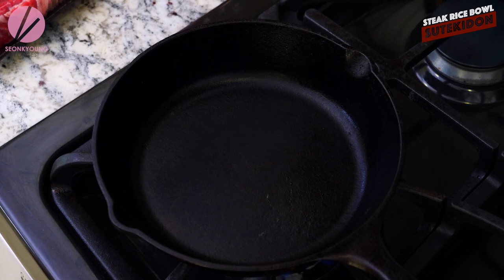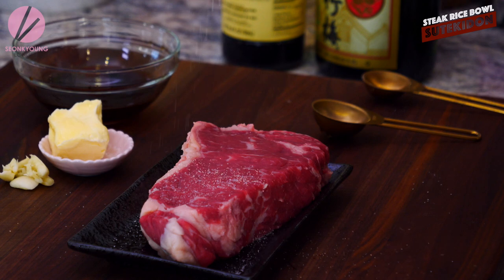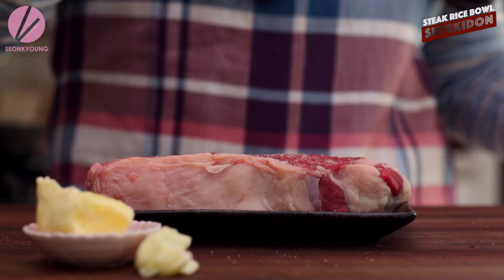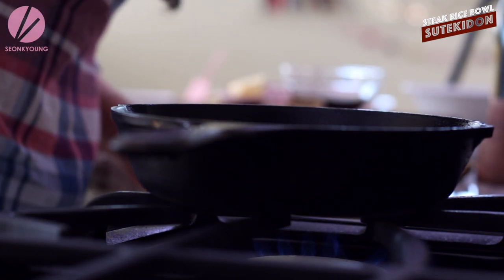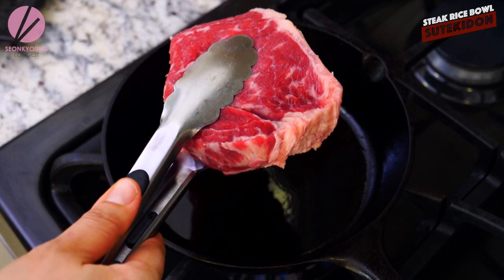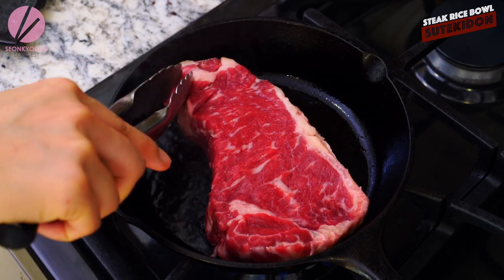I was heating up my cast iron pan, so it's really nice, smoky and hot. Go ahead and season the steak really lightly with salt. I don't recommend putting too much salt at this moment because the savory seasoning is coming from the sauce — the soy sauce, Worcestershire sauce and everything. The first couple of bites are supposed to feel like you need more seasoning. That's the key of Japanese cuisine seasoning. I highly recommend using a cast iron pan.